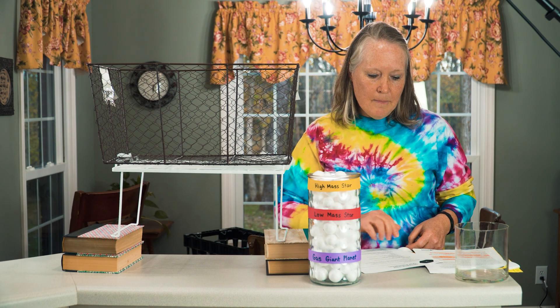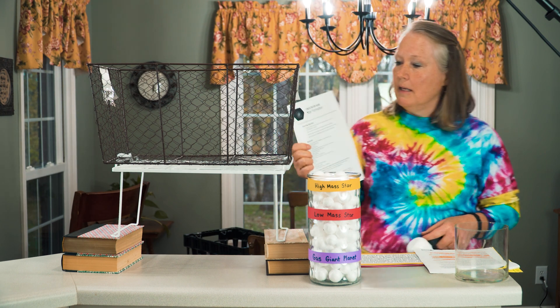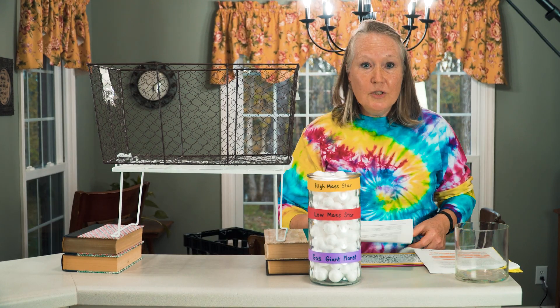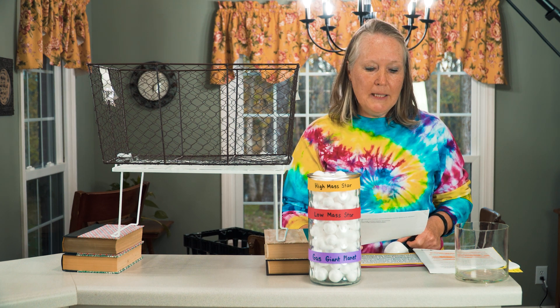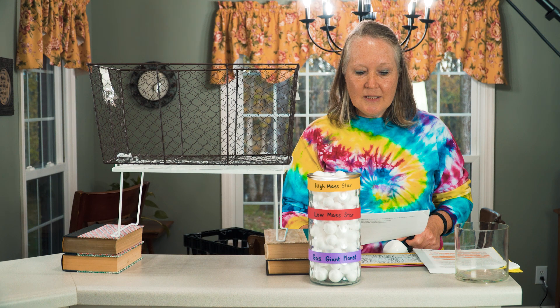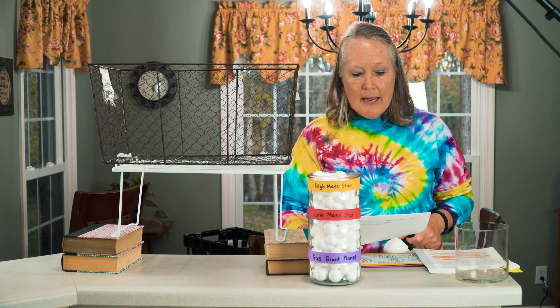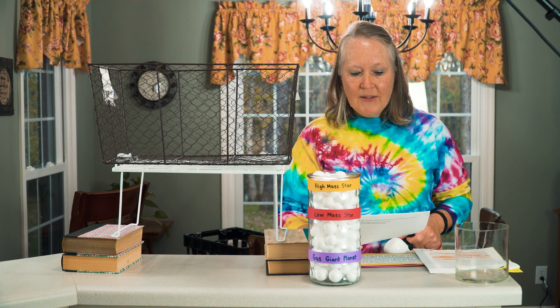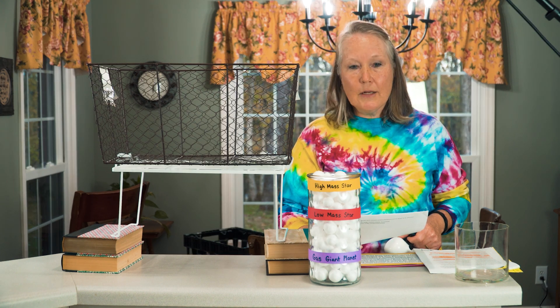The STEM activity we're doing today is called star formation. The learning objectives for this experiment are that space between the stars, planets, and other large objects is not empty — it contains gas and dust. Stars are born when huge amounts of gas and dust clump together. The more gas and dust that clump together, the higher the new star's mass. NASA scientists use telescopes to learn more about how stars form.